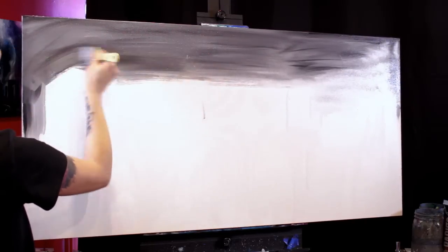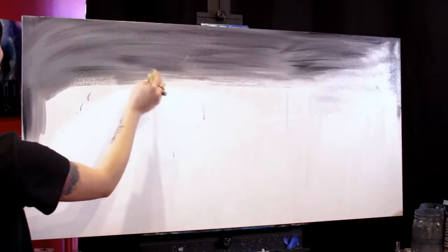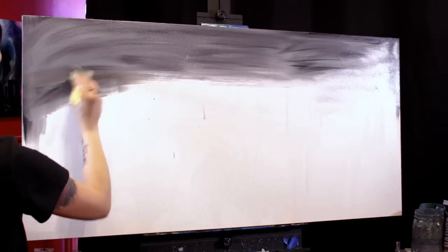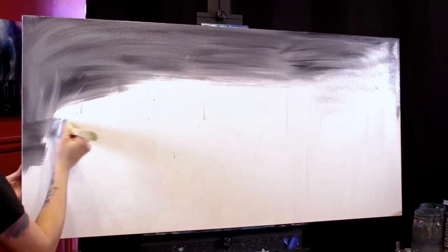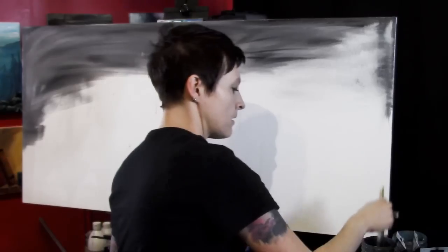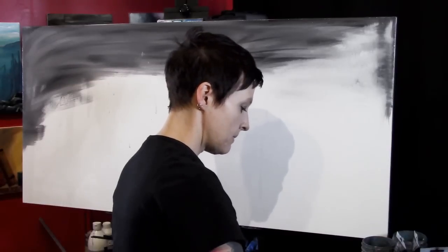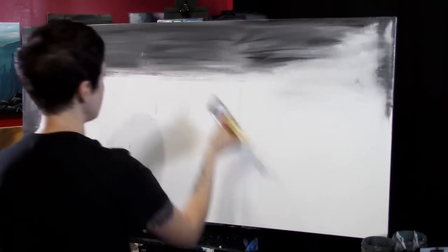While we're doing this background color, you can paint the sides if you like. That's just too much work for me so I don't bother with that. I'm just gonna finish covering this canvas in a mixture of black and white and then we'll move on.